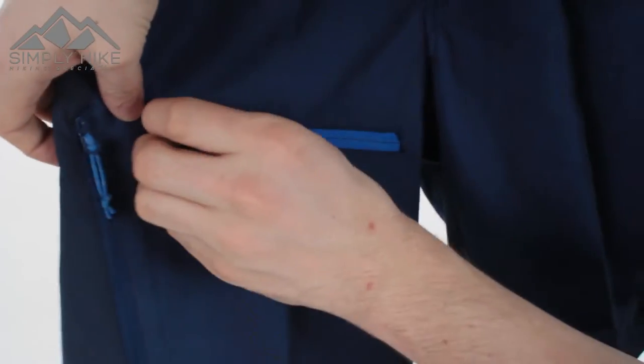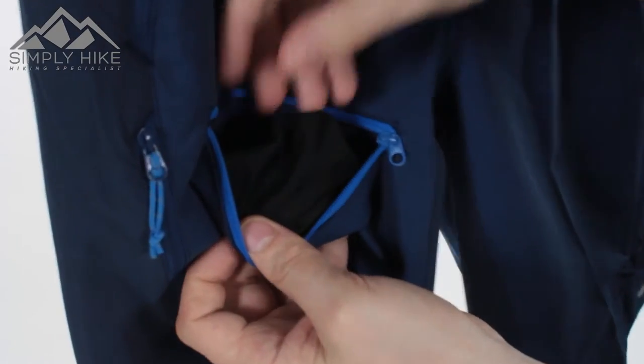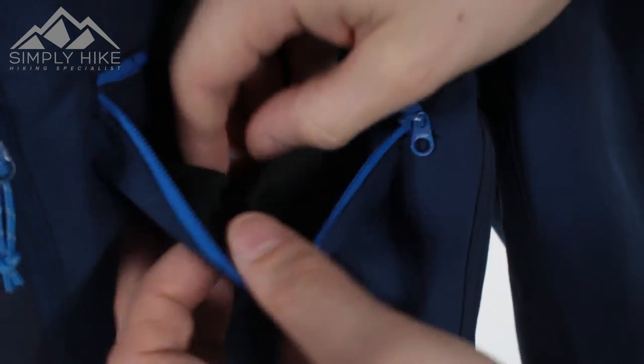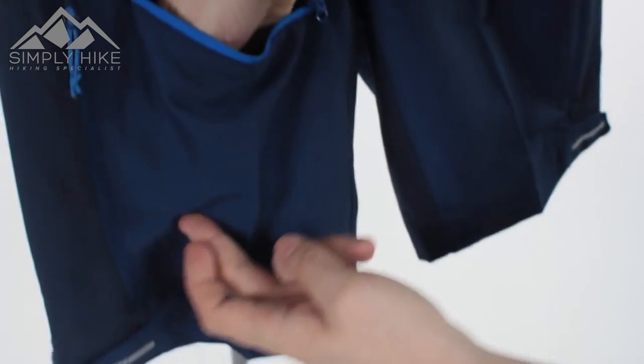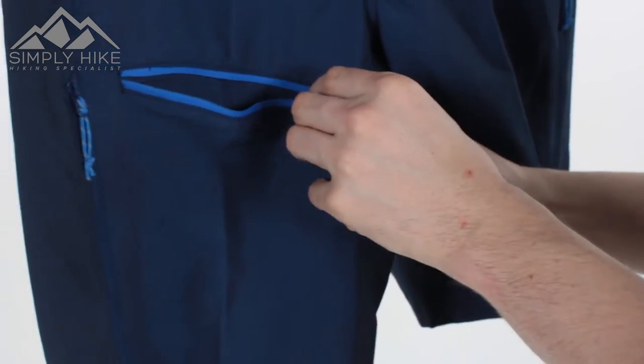You also have another pocket. Nice wide entry, nice and deep. You've got mesh materials here to help with the breathability, and that's also nice and soft. Depth-wise it pretty much ends around about there, so that's going to be great for maybe your GPS, wallet, or mobile phone.